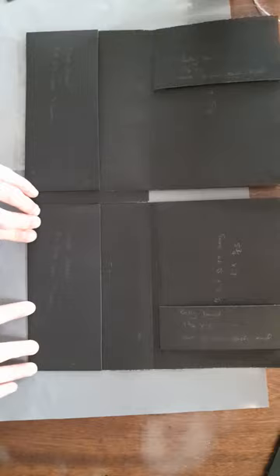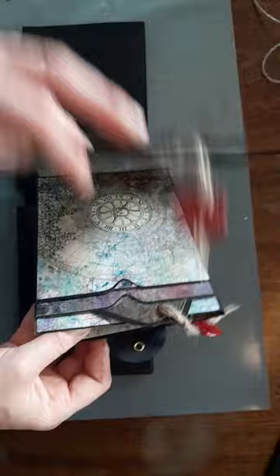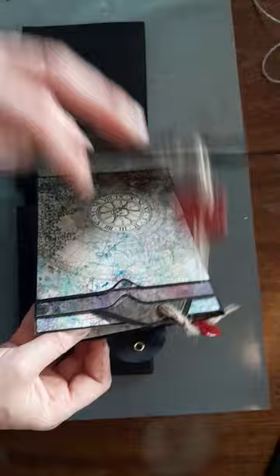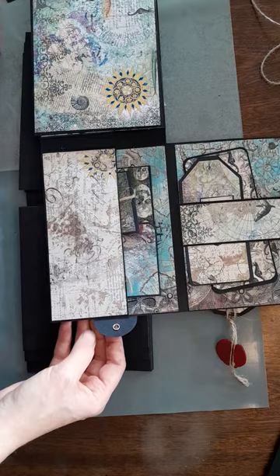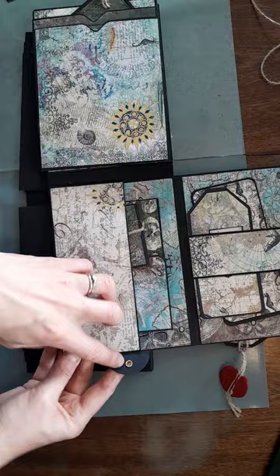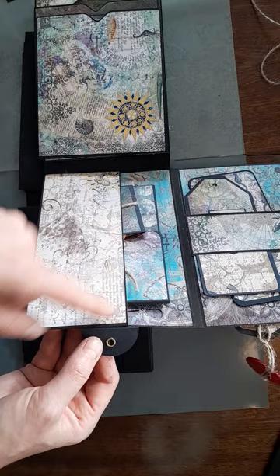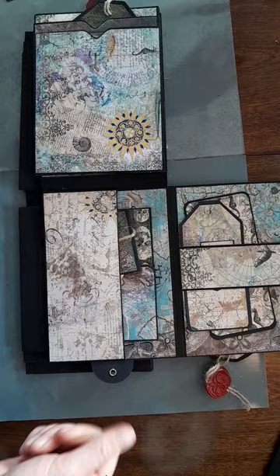The only other thing to tell you — which I forgot about — was my closure. This whole folio was inspired by another group called Create with Scrapping Mummy. She's on Facebook and does a lot of downloads and things, really nice stuff. The folio is a similar one to hers, slightly different, and the closure is the same. Basically all I've done is cut a circle out, put an eyelet in, fold it in half, and then just stuck half under the pocket with the patterned paper over the top. Then I'm using string to tie my folio together so everything's not falling out.